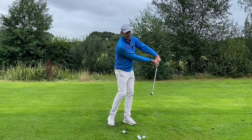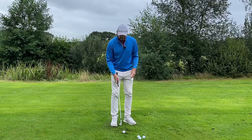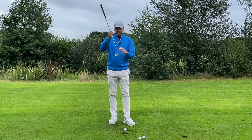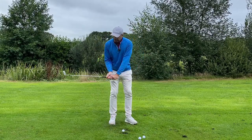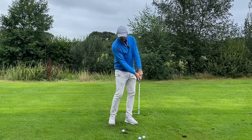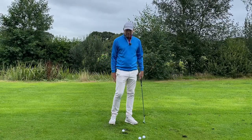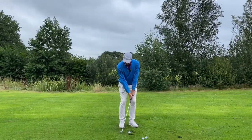A lot of golfers try to keep their hands in front, but that's very dangerous because it's so easy for the leading edge to get stopped by the ground. So you want to release this angle to this point. Those are the main points, and now I know when I pitch the ball I'm going to have ball-then-ground contact.